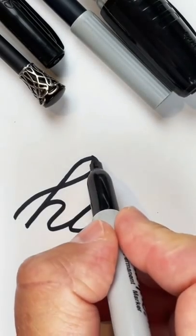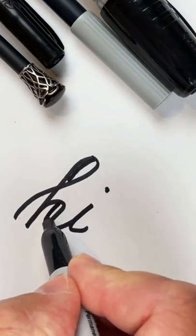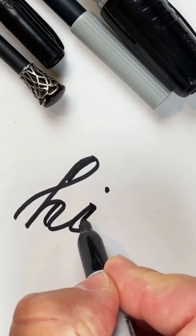Alright, now take all the areas that go down and basically double them, like I did here, here, and on the eye.